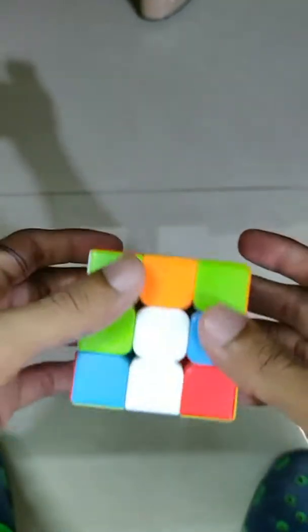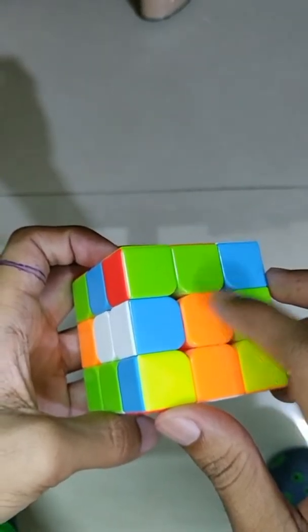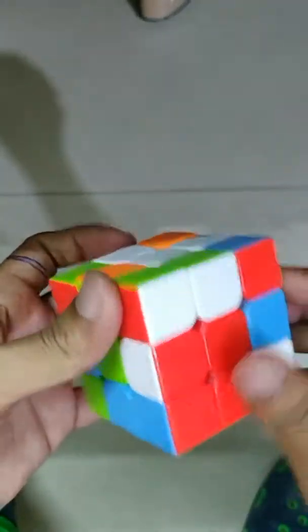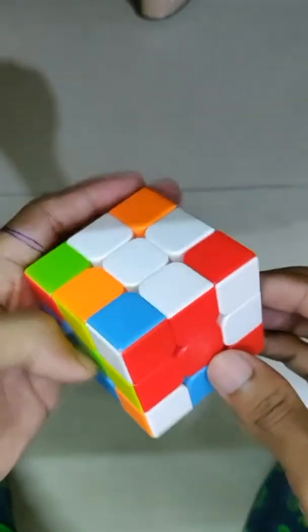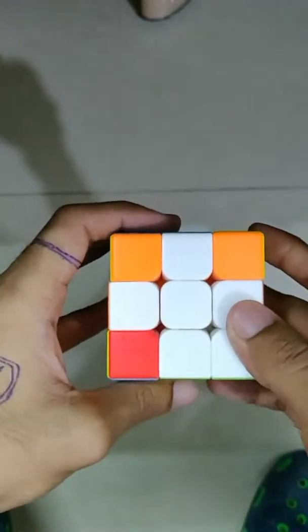Here is blue — I have to match it with the center piece of the other blue side, so you can move it like this. Here is the orange one too. Here is the green one. Now we have made the plus, along with matching it with the center piece.